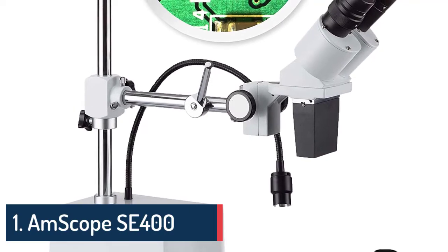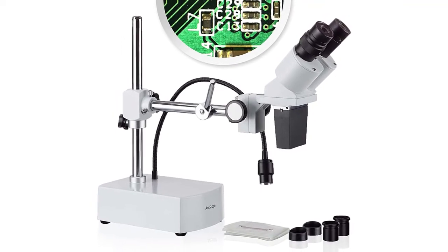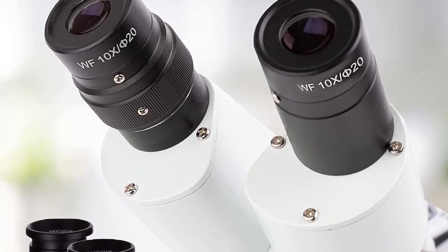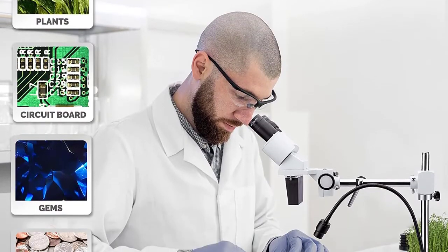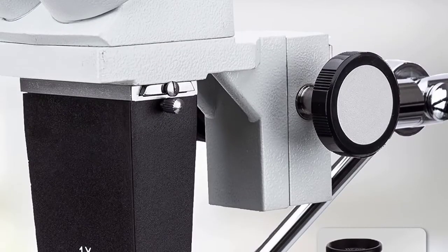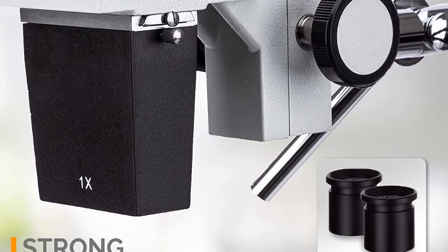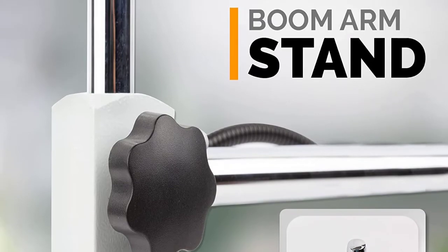Number one: AmScope SE-400Z professional binocular stereo microscope. WF10x and WF20x eyepieces, 10x and 20x magnification, 1x objective, LED lighting, boom arm stand, 110V-120V. Material metal, color silver, white, black. Item dimensions 17 by 16 by 8 inches.